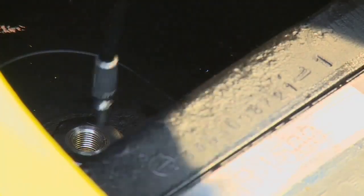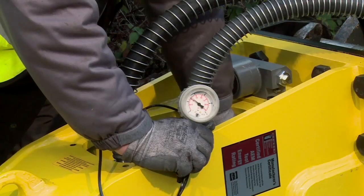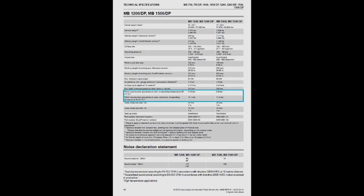Push the free end of the filling hose into the filling valve and check the pressure on the gauge. If the value measured is equal to or less than the minimum gas pressure stated in the operating manual, the piston accumulator must be filled with nitrogen to the required level.